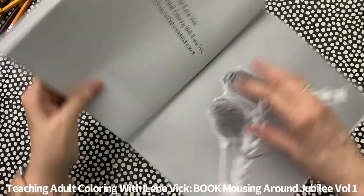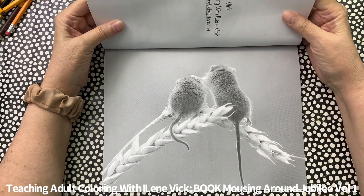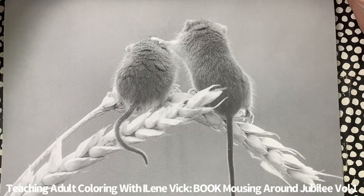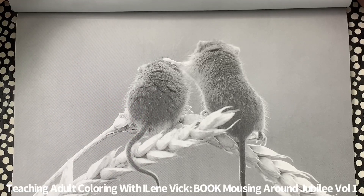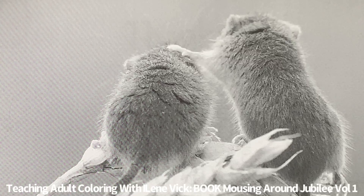I absolutely love this picture — zoom in — isn't that ridiculously cute? Zoom in. Yeah, there you go — too cute.